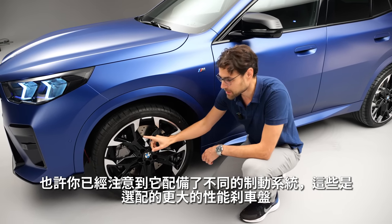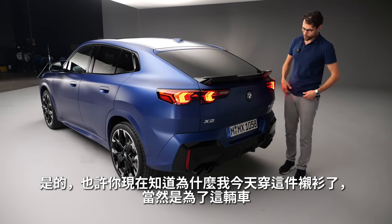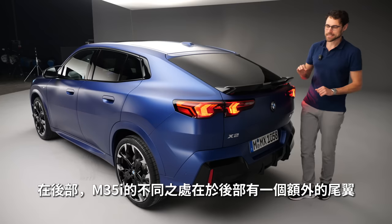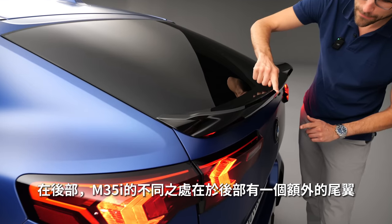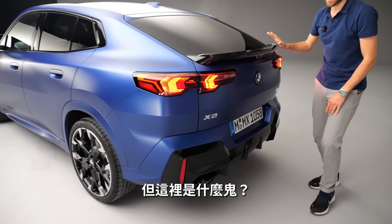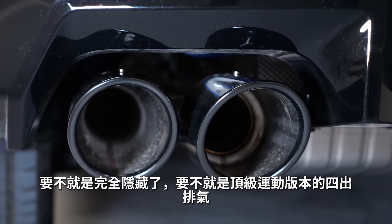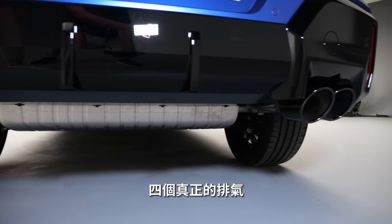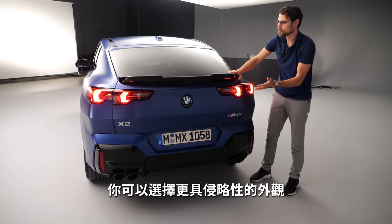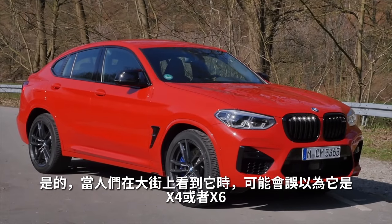The M35i also has optional performance brake discs — larger ones. In the rear, the M35i differentiation is that the rear wing has an additional element on top, making it even more dramatic in styling. And then — four exhaust pipes and they are for real. No fake exhaust whatsoever. This looks like an eight-cylinder, although it's just a four-cylinder in the M35i. The most aggressive look you can get for this car. People on the road might even mistake it for an X4 or X6.